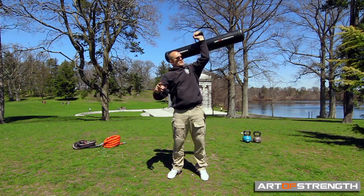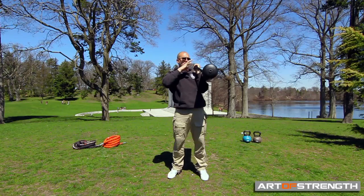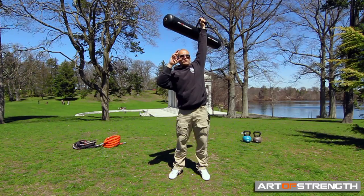As you do this, bring it back down, rotate back to the neutral position, bring it back to that rack, dip, and up — and you'll feel it rotate.